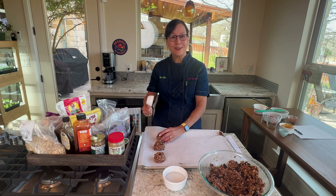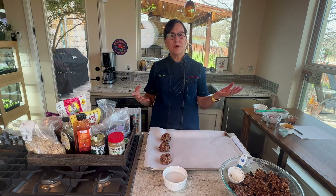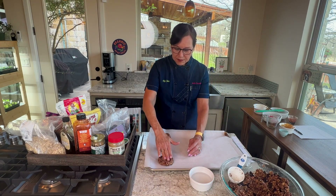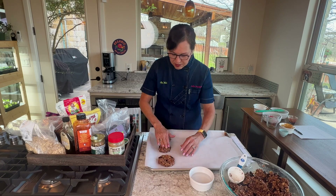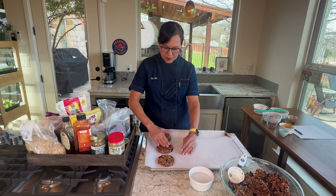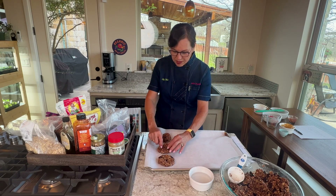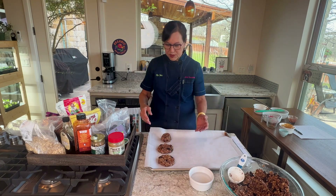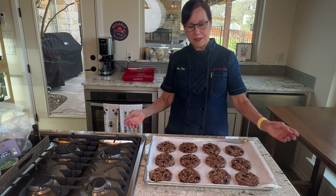Once they're all on the sheet, wet your hand with water and press each cookie down. As you do that, you can also fix the sides a bit since they can get misshapen. If chocolate pieces or pecans fall off the sides, just pick them up and put them back on top — they'll all melt together. If your cookies fell apart, it's probably because they weren't packed tightly enough.